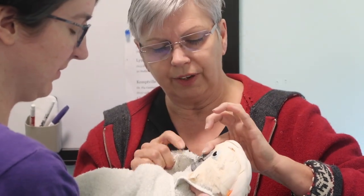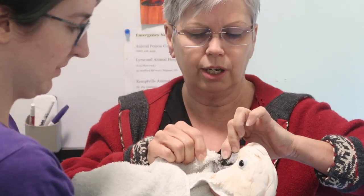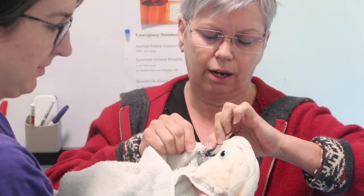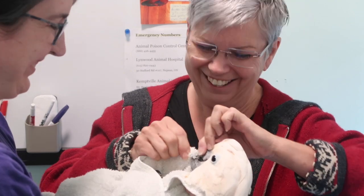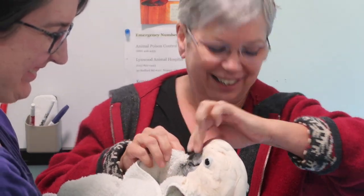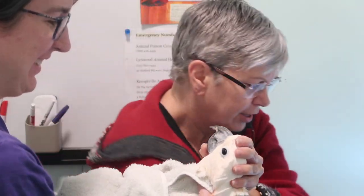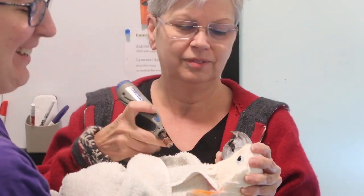We've had videos from Dusty's former vet, Dr. Rick at Lynx Road Hospital in Toronto. Dusty is being a little snot, refusing to cooperate — but there, good girl. We do this every few weeks so she knows what's going on.